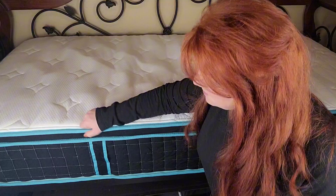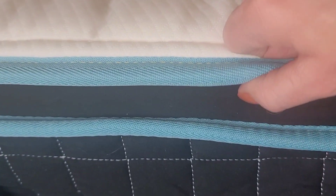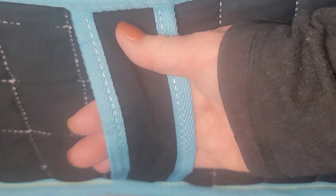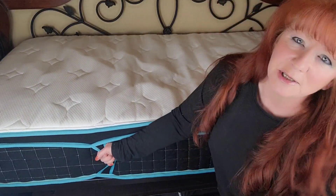Another thing I really like about this mattress is the enhanced edging, which is going to allow for a longer lifespan. It also has handles on both sides — one over here and one behind me — making it easy to transport and flip around, because you will need to rotate it to make sure it lasts longer.